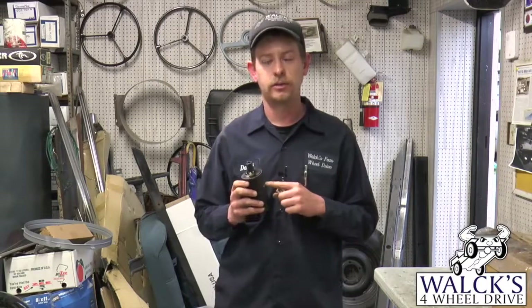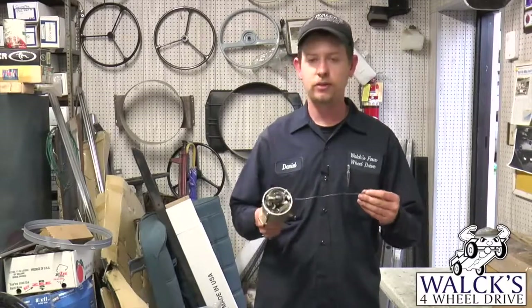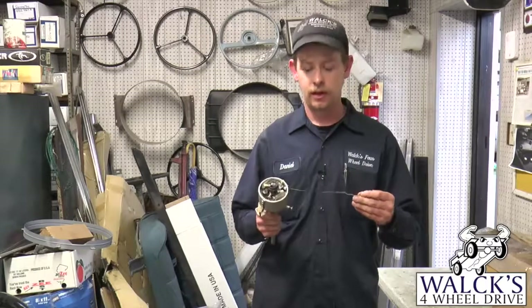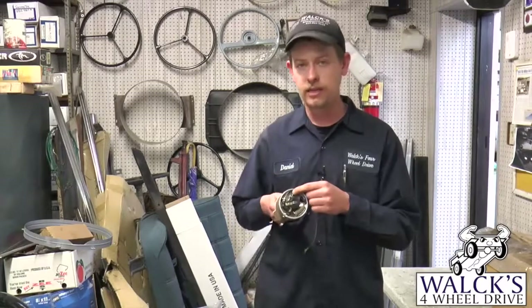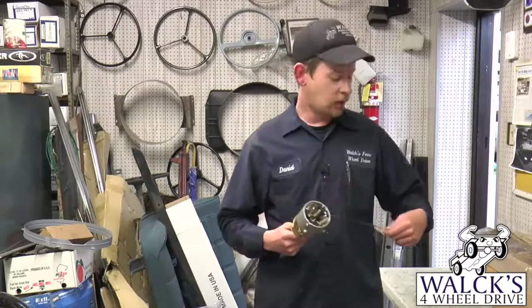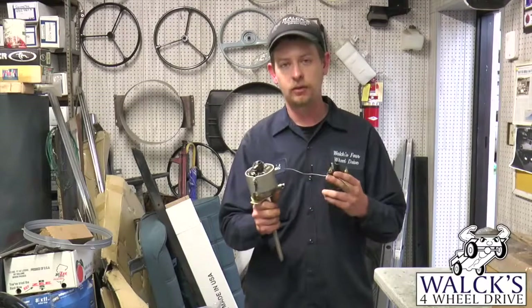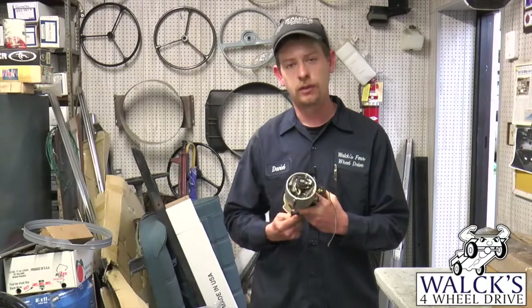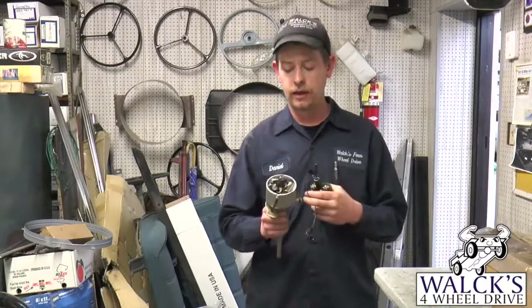Inside the distributor, with a points distributor, you will have one wire coming out and this is a ground wire. The power coming in will come to your point set inside, and when that point set closes, that tells it to fire. On the coil, you'll take the negative terminal and hook this wire up to it. All it does is complete the circuit — when the rotor spins around, on a four-cylinder the points will open and close four times in a revolution, and that tells the coil to fire to the distributor.